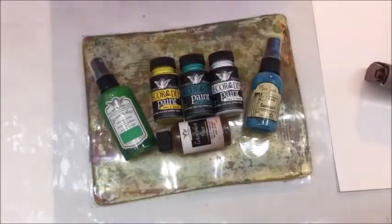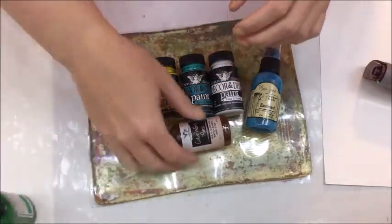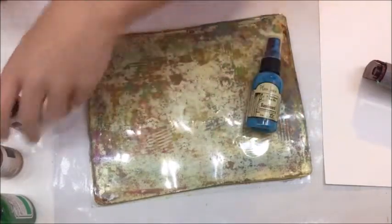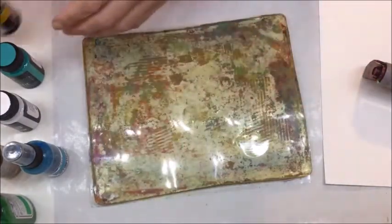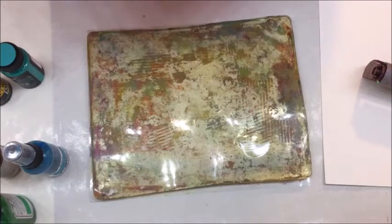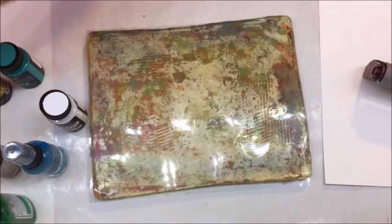We also have an architect tall base sticker that I'm actually going to use as a stencil on my jelly plate. As you can tell, my jelly plate is very well loved and really icky, so I thought I would share this technique with you. I am new to using this type of paint on a jelly plate.